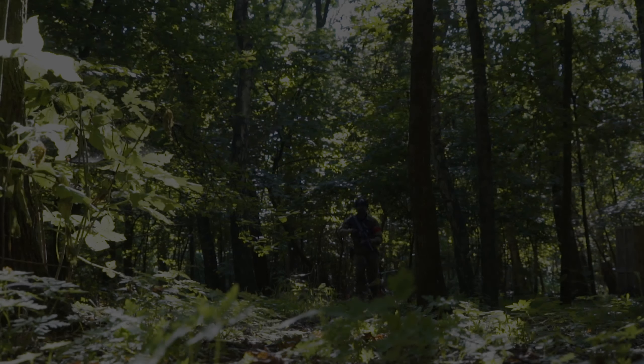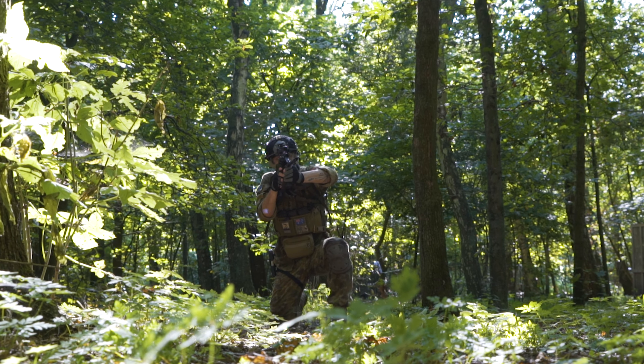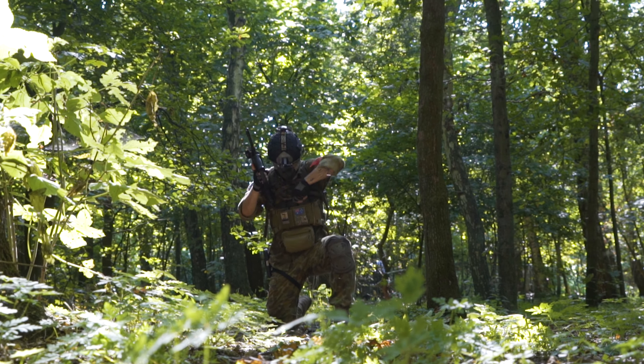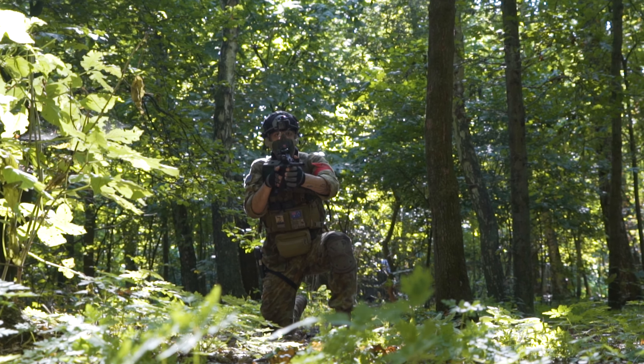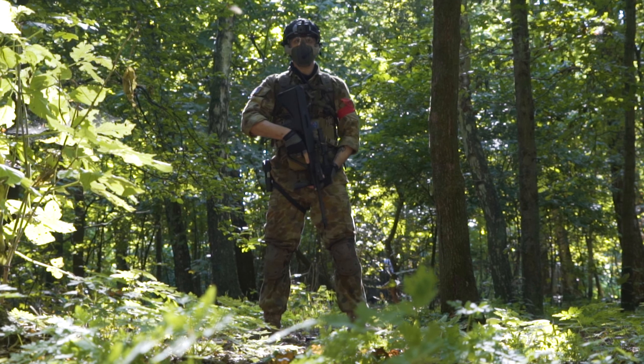G'day everyone and welcome back to the channel. In this video I'm going to give my first impressions on the GHK AUG A2. I only just bought this gas blowback very recently and I've only fielded it once, but I'm really excited about its potential. I've been really wanting to add an AUG to my collection for a long time now, so I'm really happy with this new addition.